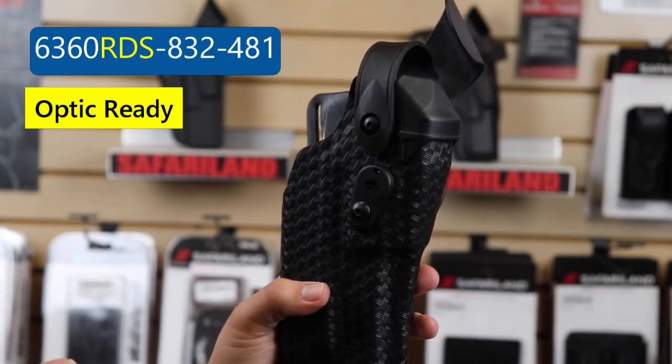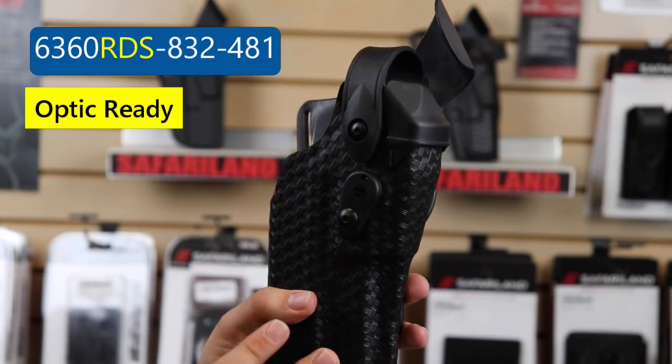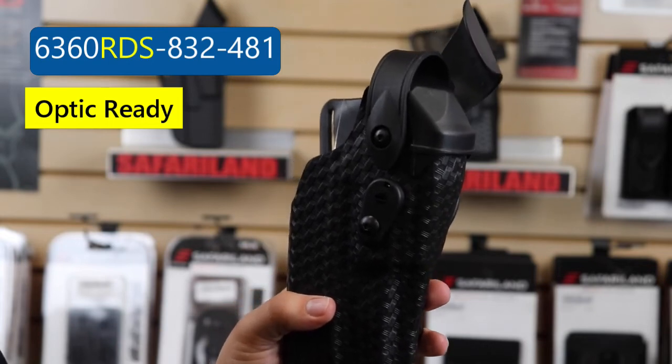There are regular 6360s, meaning that they're not optic ready. So if you have an optic on your firearm, you're going to have to go with a 6360 RDS or one of the other options that have RDS listed.